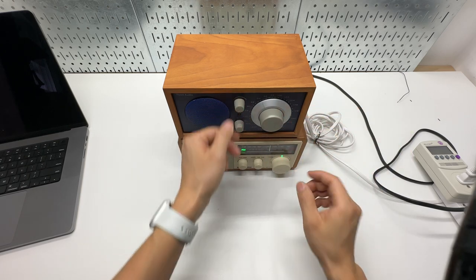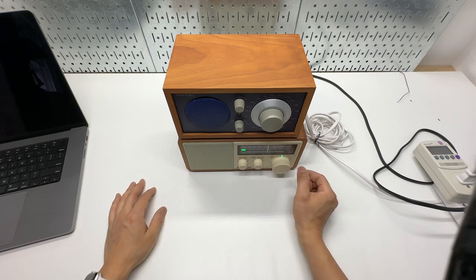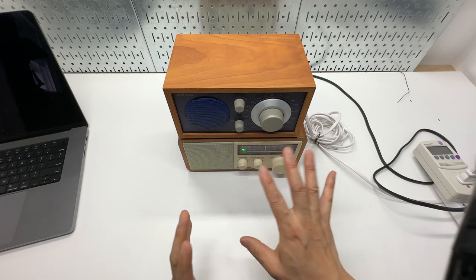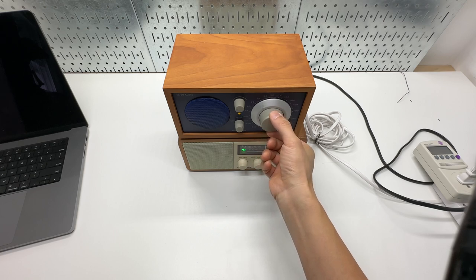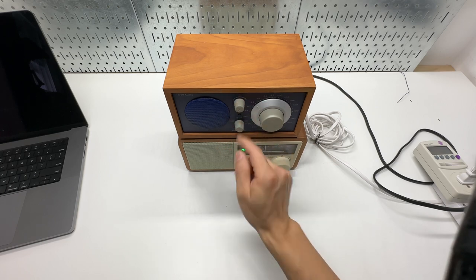There's lots of noise between stations on the Tivoli — you can see from the dialing. It's easier to tune to a station on the Sanjian without all that random noise that the Tivoli produces.